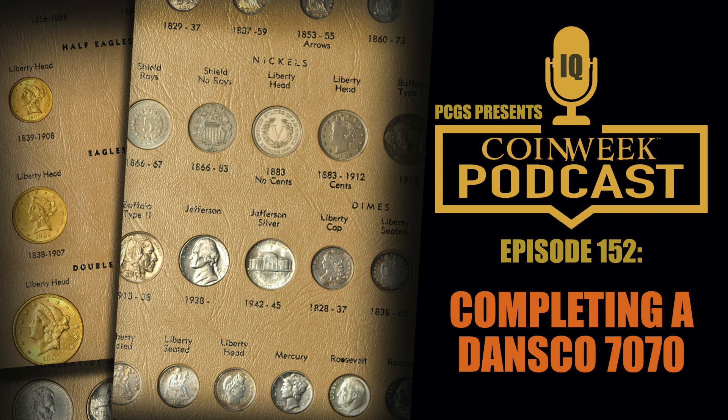There's even the notion of 'forget the affordable example — what if the type set had harder coins?' How neat would it be to open this up and your example of the Lincoln wheat cent is the 1955 doubled die? Or the buffalo nickel is the three-legged nickel? If it's the Washington quarter, it's the 1932-D. It would be really funny if every one of your type coins was either a rare date or a rare variety — that'd be a funny set.